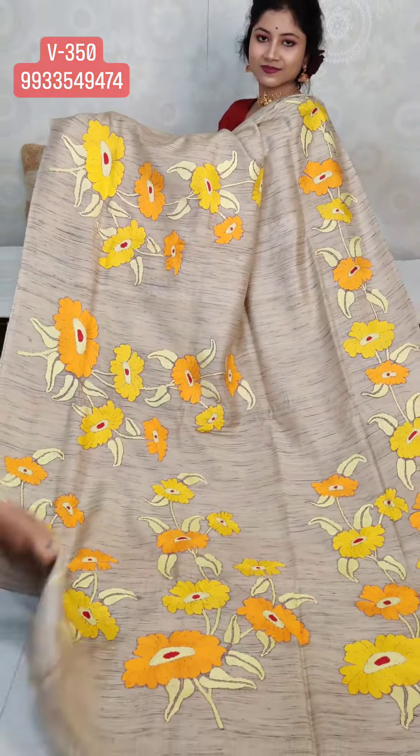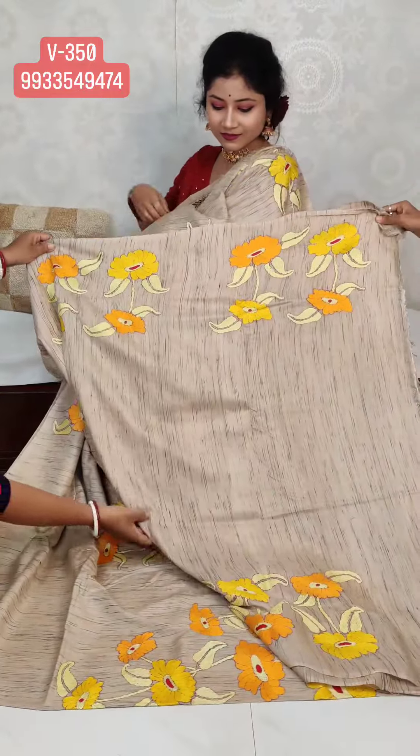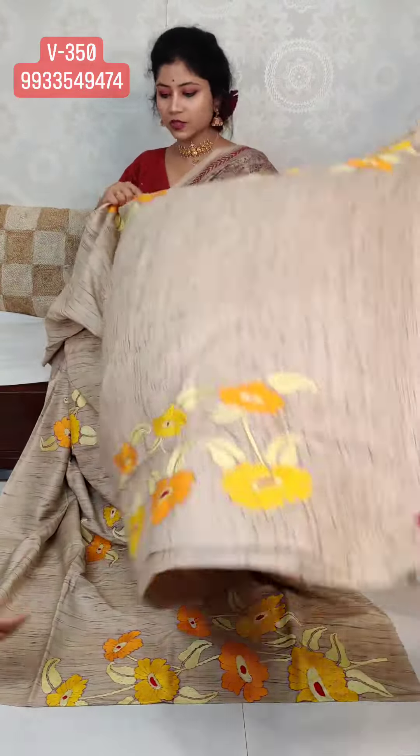The blouse piece is included. The price will be 10,980.